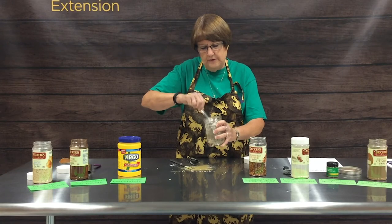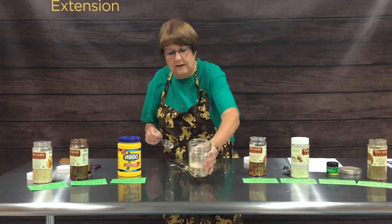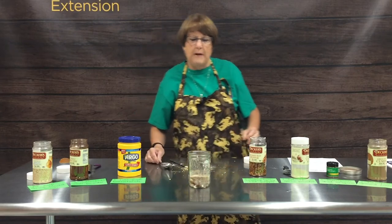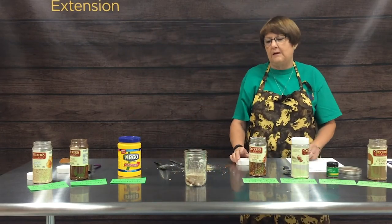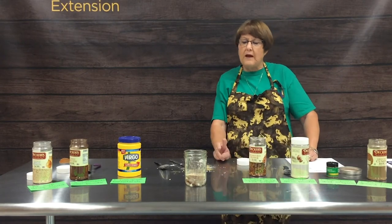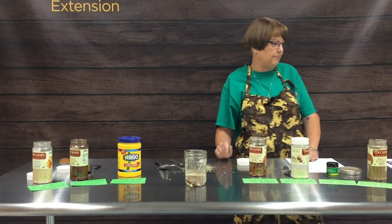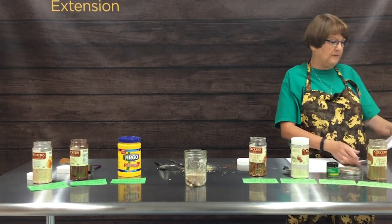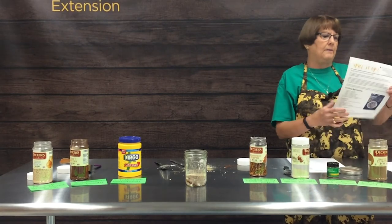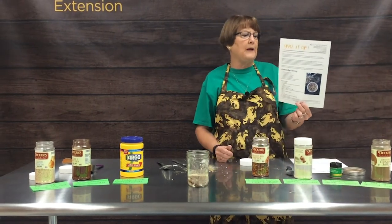We will include this recipe on the website, and as you can see it looks pretty much just like the spices you would buy in a packet. Two tablespoons of this is the equivalent to one packet. We'll also be posting a handout on the website called 'Spice It Up.'